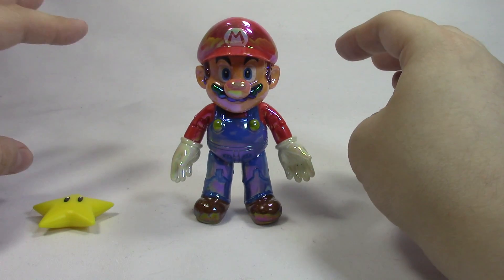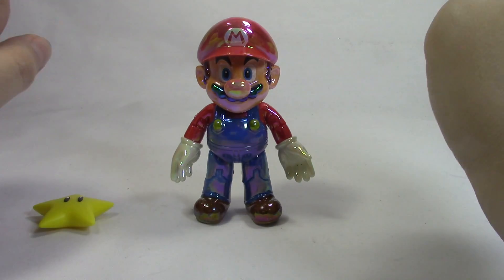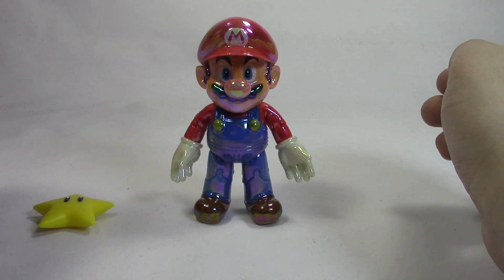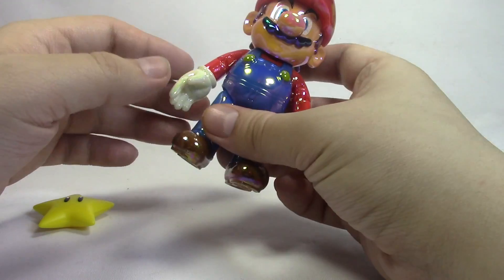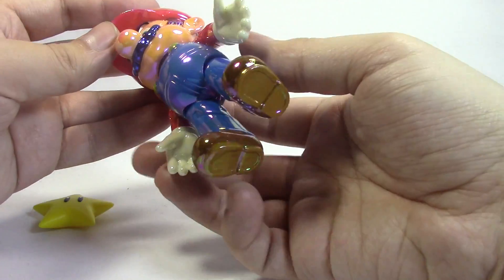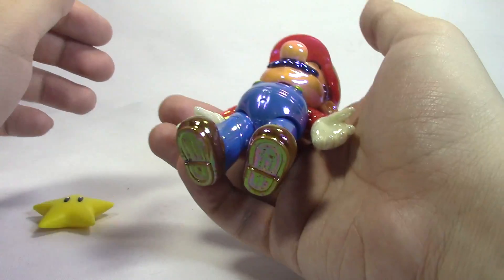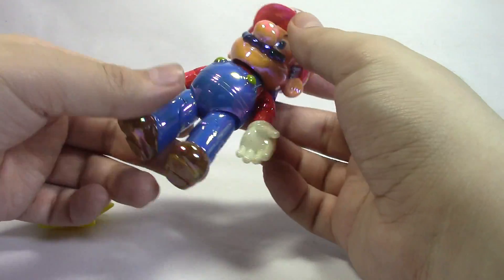This is my first World of Nintendo figure in this scale. I don't know what scale you would put this in, but my first in this size. I have gotten the smaller ones in the past, the 2.5 inch ones. I'm actually really impressed by the quality. It's heavy — I think that's part of the coating. I don't think the figure itself would normally be this heavy, but yeah, he's definitely got some weight to him.